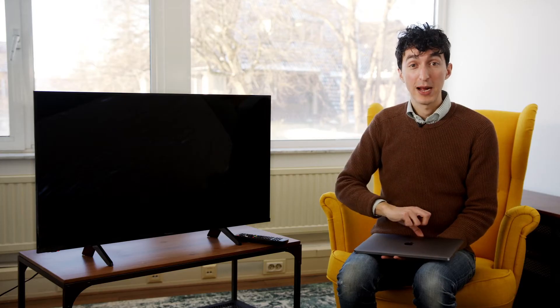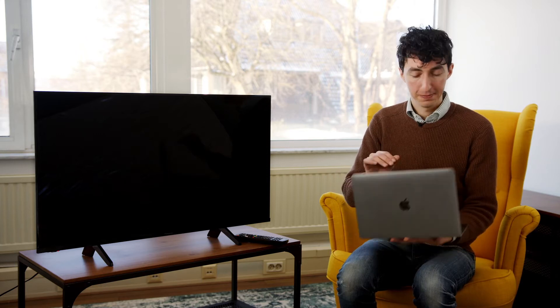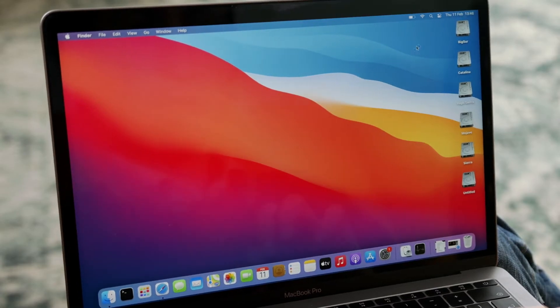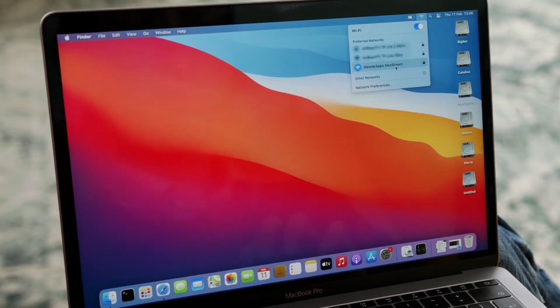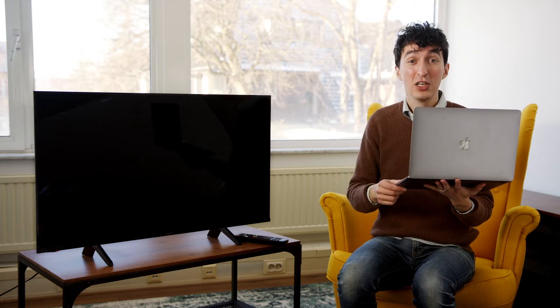Let's connect to the wireless network on the Apple MacBook. I'm going to take my mouse and click on my Wi-Fi symbol. I can see we're connected to Meister Apps Max Stream. So let's make sure the TV is connected to the same one.